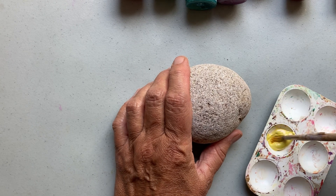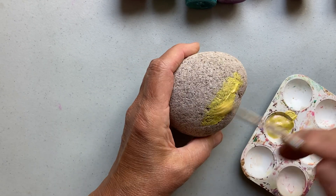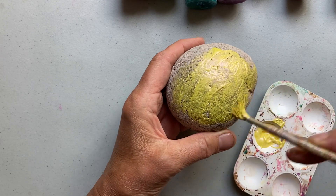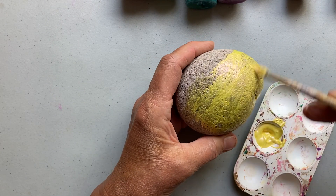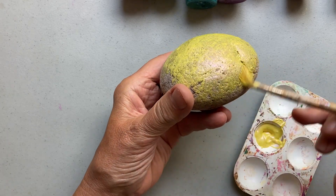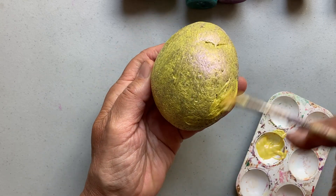I had one of the kids in my class paint a fairy house yellow and it just looked so great. She chose the color and I never would have thought of that as a good color for a fairy house, but it looked so great, so I thought I'd try yellow on this.